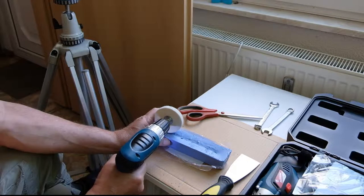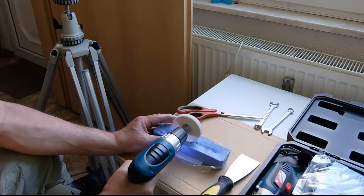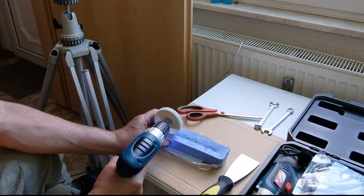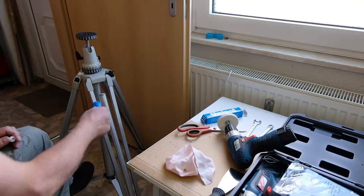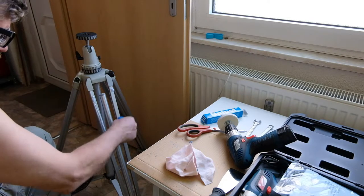We used two different polishing compounds. First, a polishing compound for quick polishing of the straight outsides of the tripod with a battery drill. Afterwards we used a more liquid polishing compound for the profiled insides and for finishing all aluminium parts.